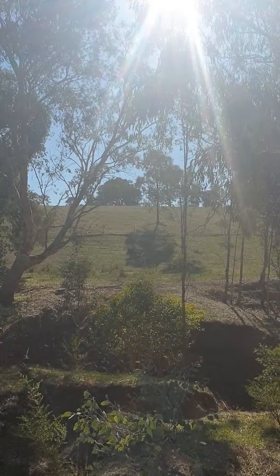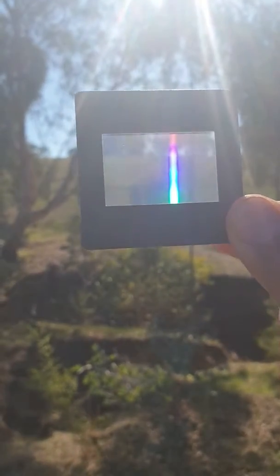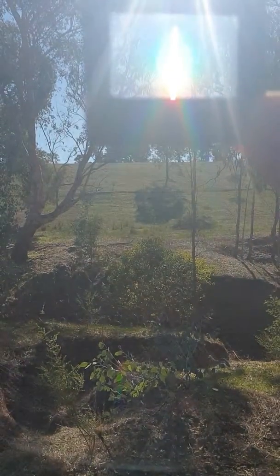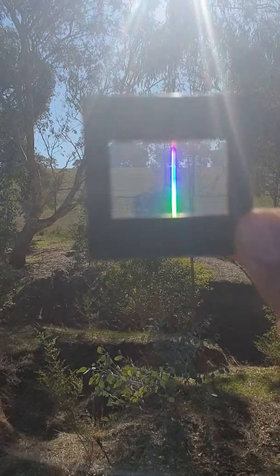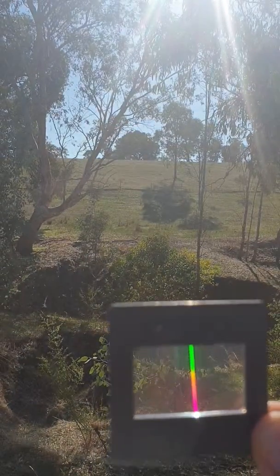But I do have this handy little filter, which is pretty much grassroots spectroscopy. It's a diffraction grating lens that you can just carry in your pocket and look at the spectrum of light.